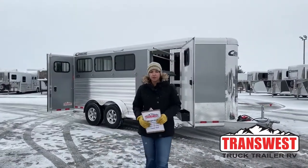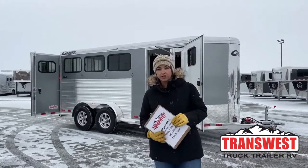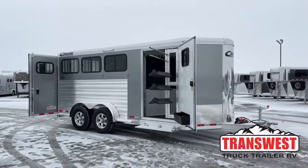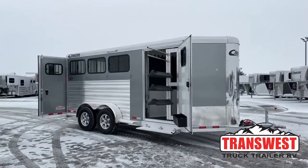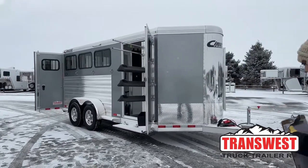Hello, Morgan Null here with TransWest Truck Trailer RV in Frederick, Colorado. We're located about 30 minutes north of Denver off I-25. Today I'm bringing you an inventory trailer — this is a 2023 Cimarron Northstar three-horse bumper pull with the silver exterior.